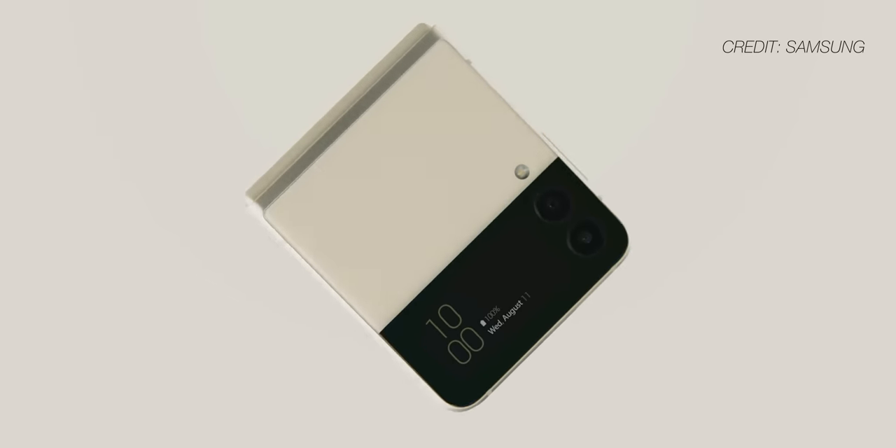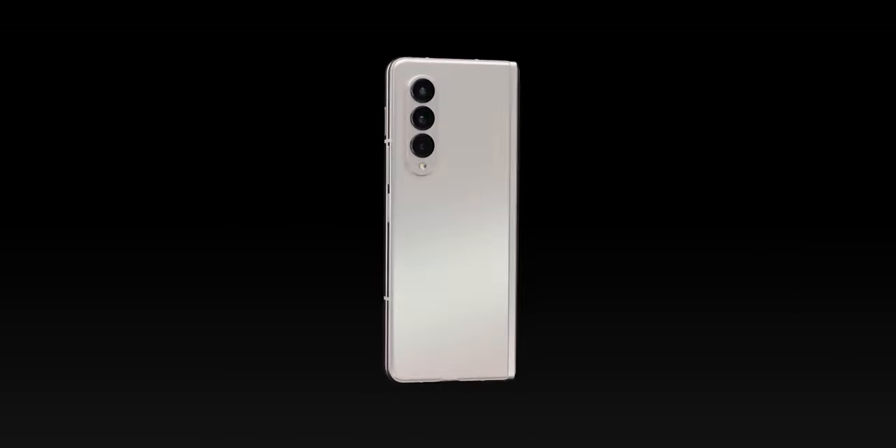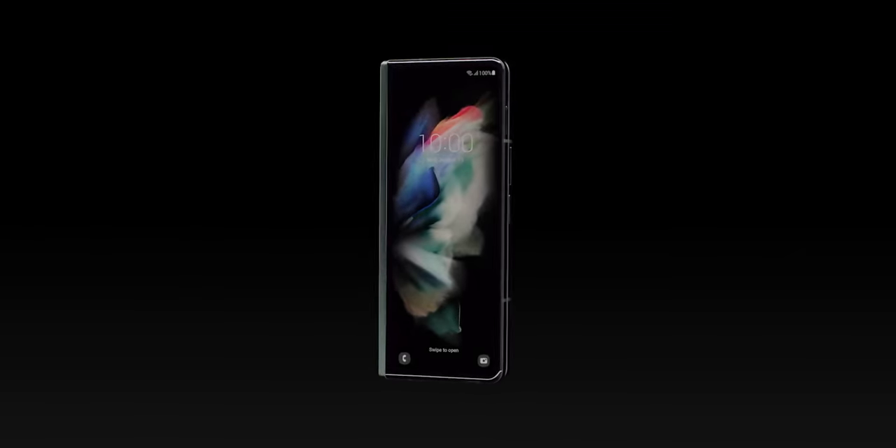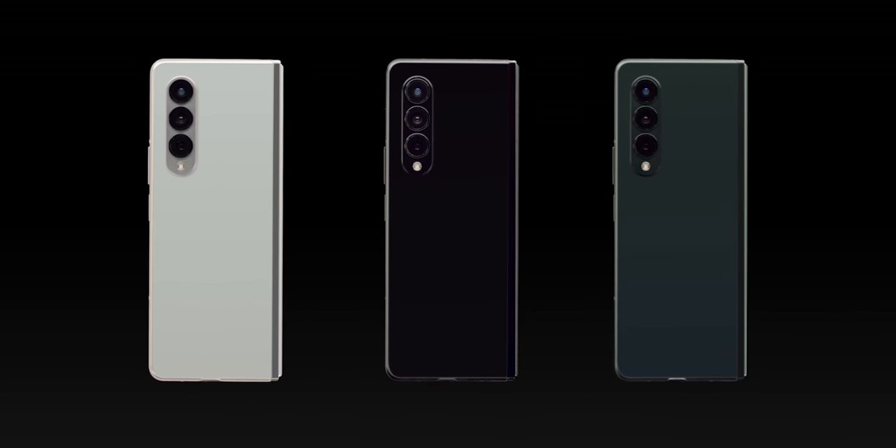Now let's talk about the main reason you're all here: the Z Fold 3 and the Z Flip 3. I've been waiting quite some time to see if the leaks about these devices were true, and I am so glad that most of them were, because these two phones look incredible. There is one phone between the two that I am more excited about than the other — see if you can guess which one in the comments below. The Z Fold 3 at first glance looks very similar to the Fold 2. It's got the same size cover display and mostly the same dimensions, but this is a very different device for several key reasons.